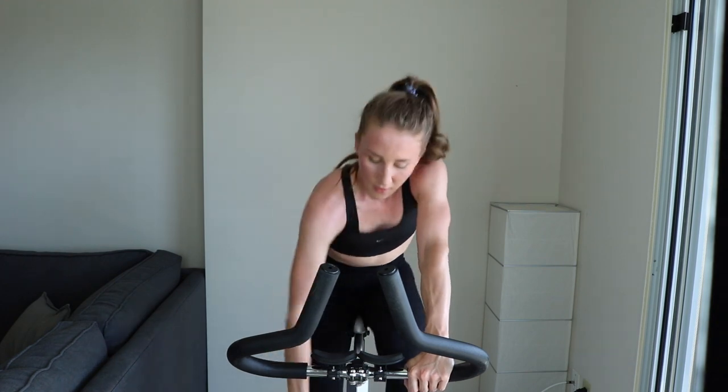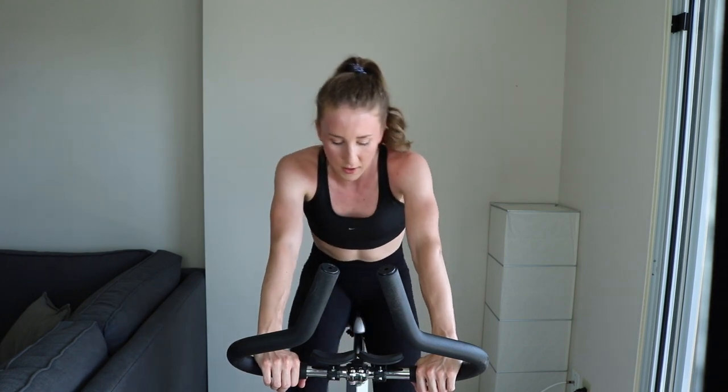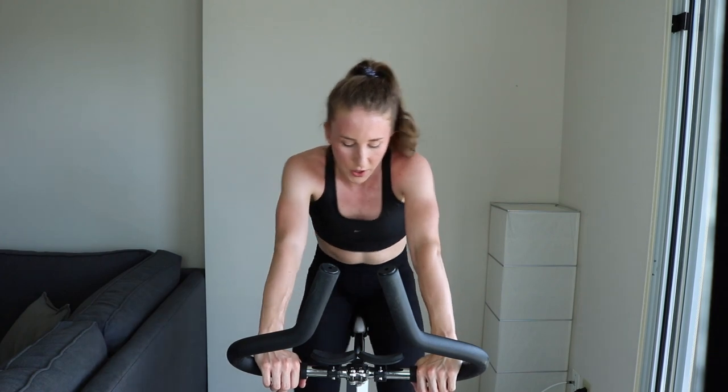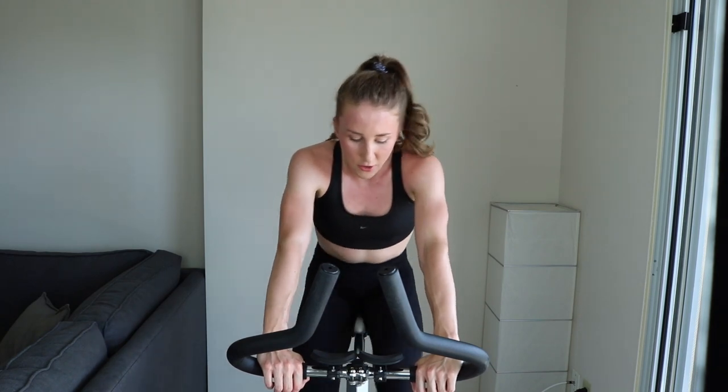Easy. Keep going. 2... 1. Easy. 30 more seconds. Get ready, final 20. Got it. 10... set number six, here we go. Three, two, one — find that tension, settle into that tempo pace.